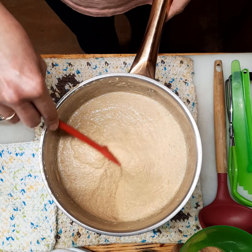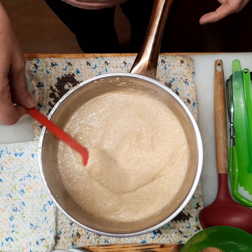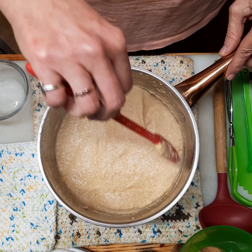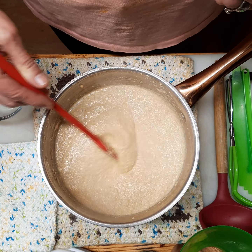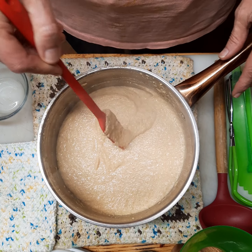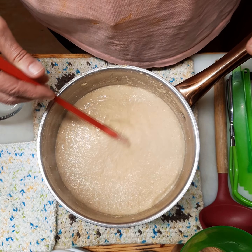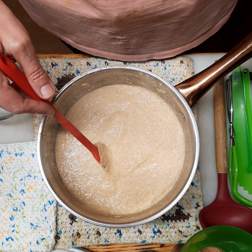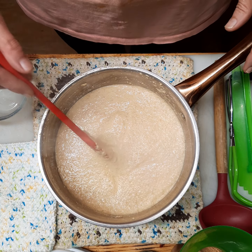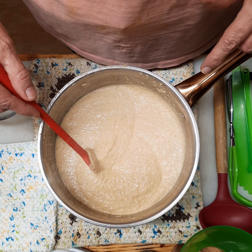Our mustard is ready for canning and this is what it should look like — nice and spreadable. It's smooth but it's not going to be like commercial mustard; it still has some grain to it. This will be bold and kind of spicy and earthy at first, and in time it starts to mellow out. I actually used it the first day and within the week it just became even greater — I am definitely sold.